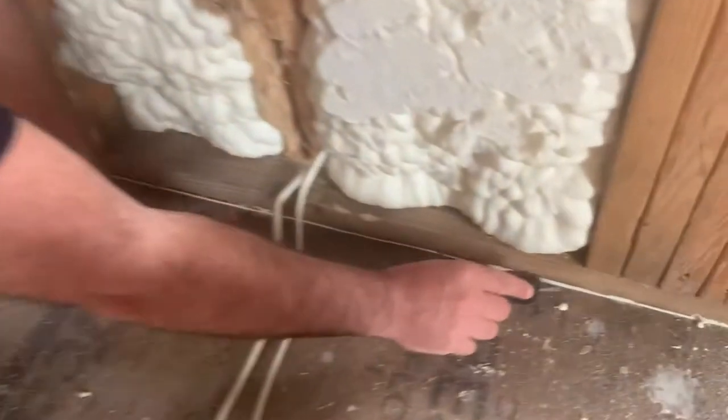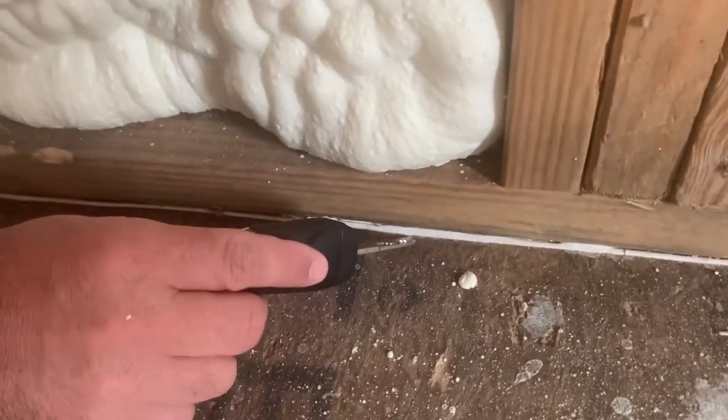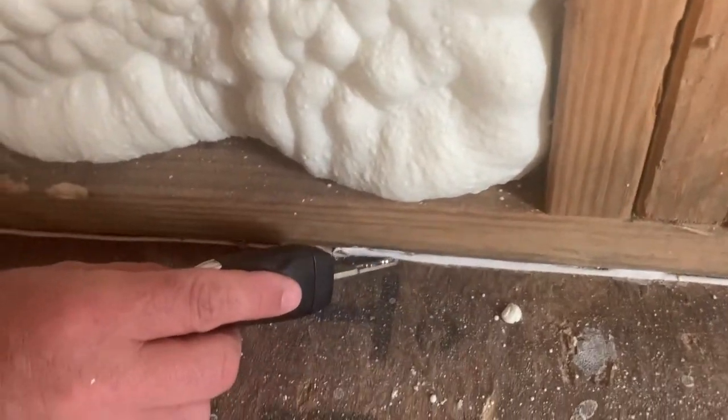All right guys, today we're going to talk about caulking the seal plate or the sole plate. You need to make sure you caulk and get it in between the bottom plate and the substrate — get it in there just like that. Perfect.